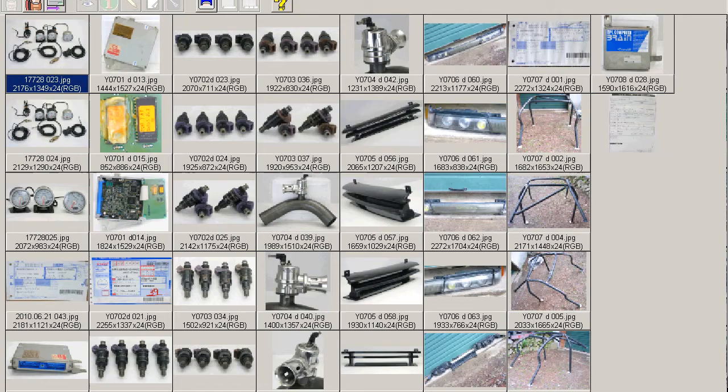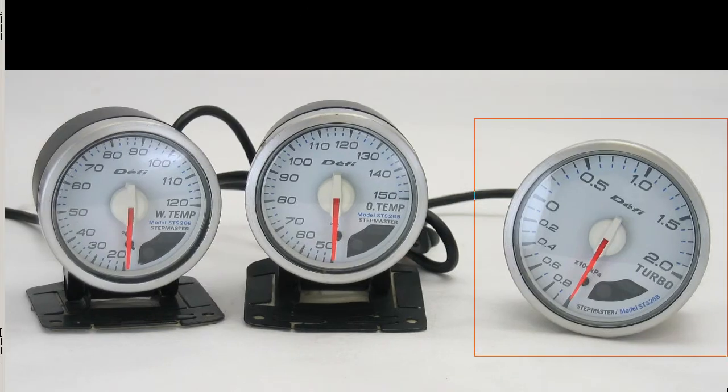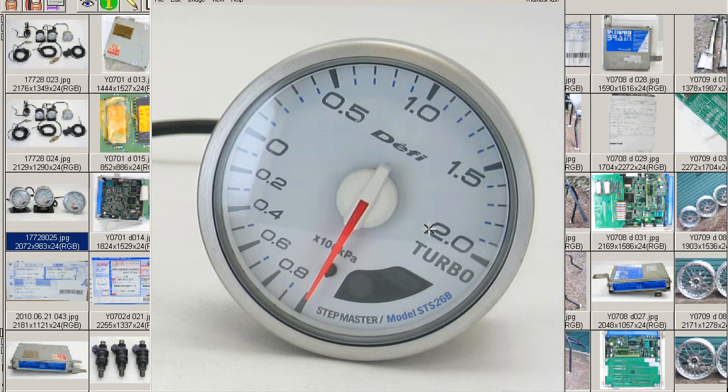Okay, let's go to another photo. From close up, this is the boost meter to 2.0.